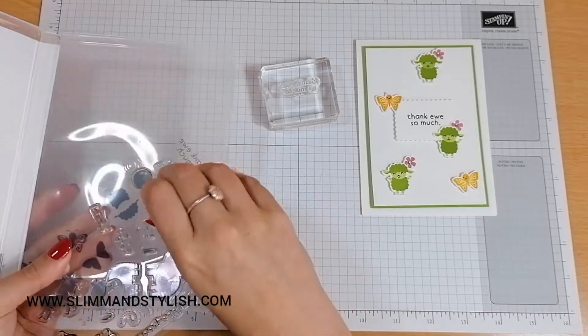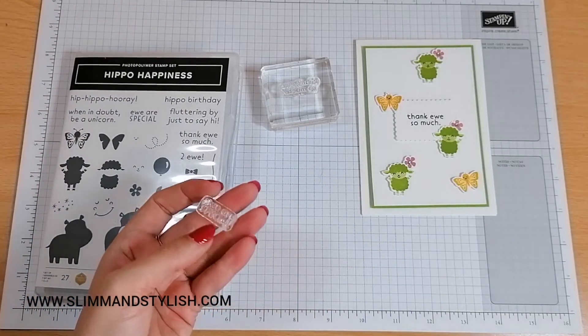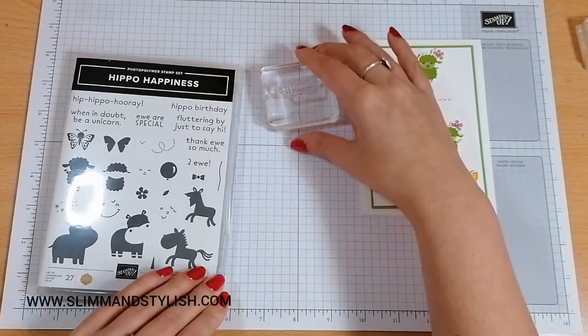I'm one of these that really likes little corny sort of cutesy sayings. So this is definitely one I needed straight away when I saw this stamp set, because it was cute and it had cute sayings.